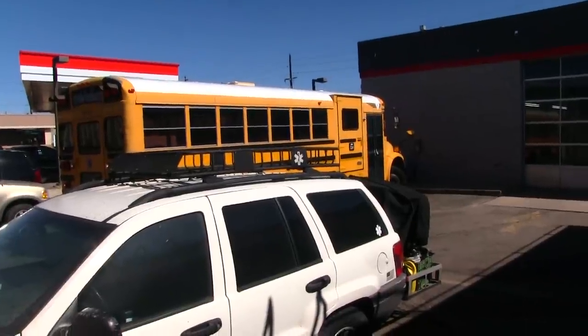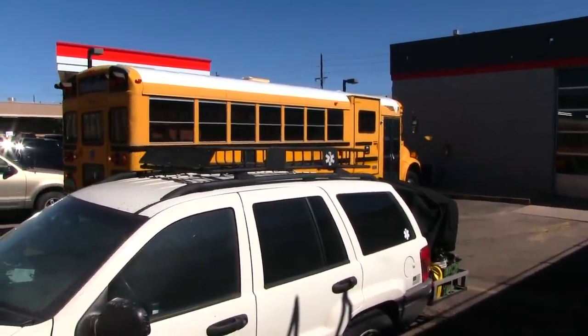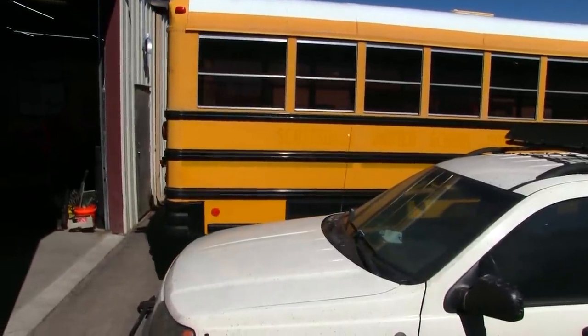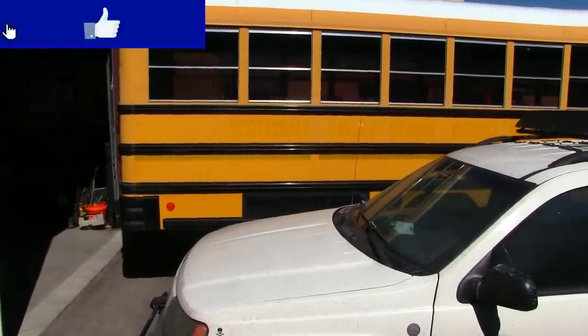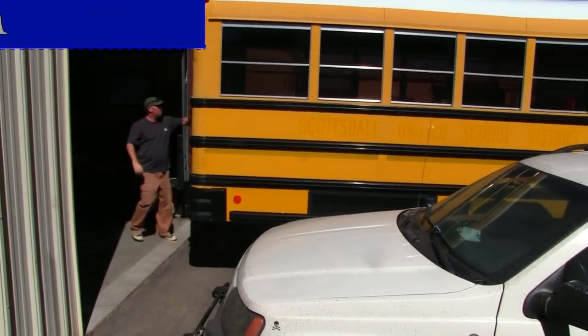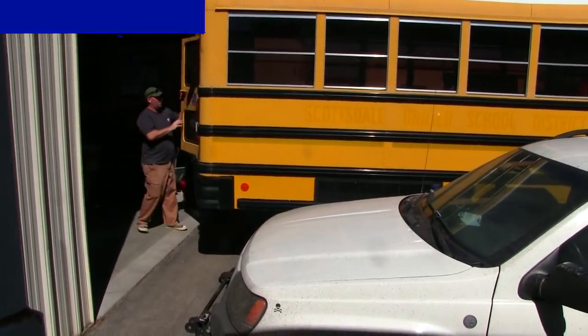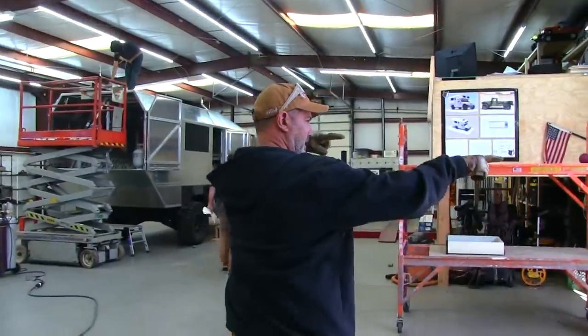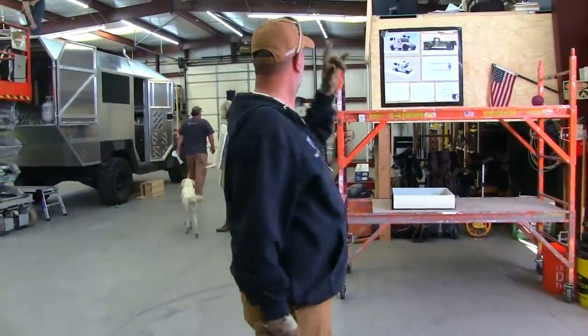We have a new school bus arriving. It's a Scottsdale school bus — that's great, that'll mean no rust. Then we picked up a bunch of metal. That's a metal supply for the build.